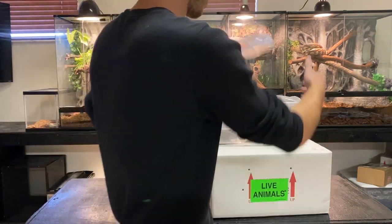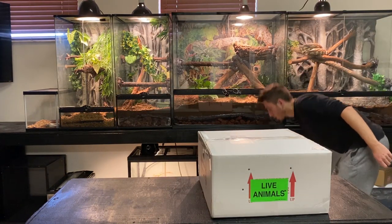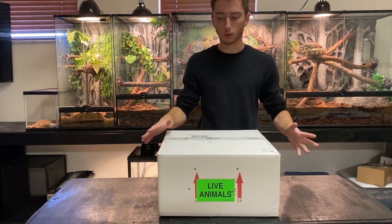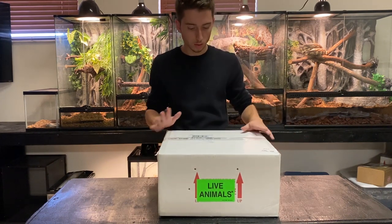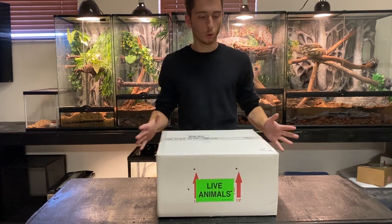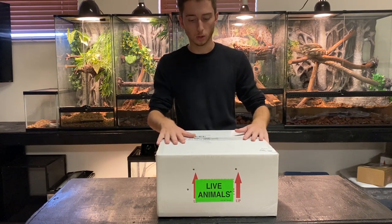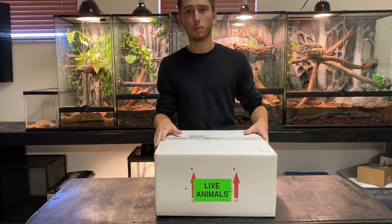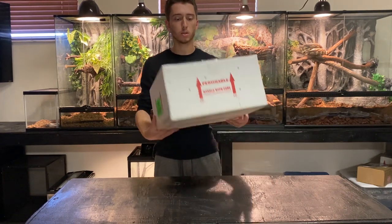I just wanted to show you them real quick because I'm not going to be talking about them in the video. This is going to be a reptile unboxing, not a cockroach unboxing. There are 11 animals in here, but don't overhype it because it's nothing too crazy. In the future I am planning on getting some crazy animals for unboxing, so make sure you guys are subscribed. After the unboxing I've got a funny clip of my friend trying to grab the tegu, so make sure you guys stick around for that. Let's start unboxing these guys.